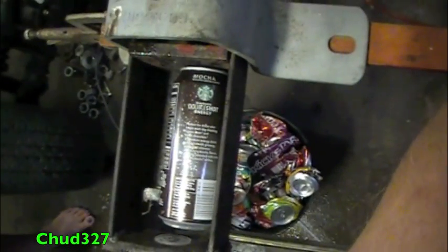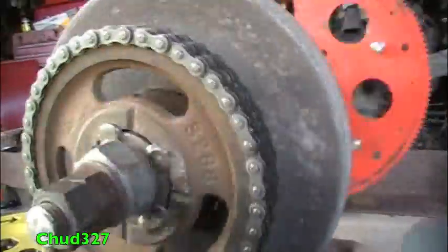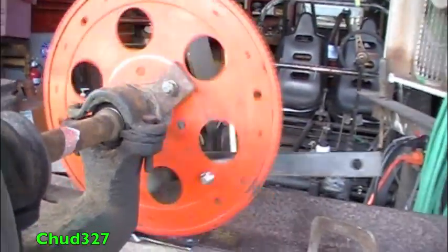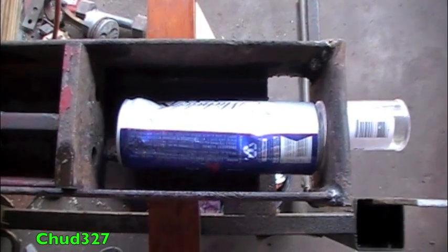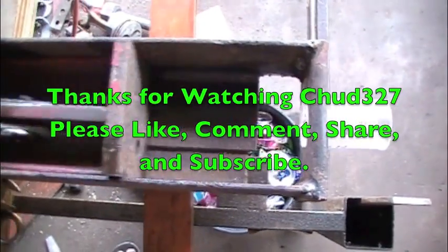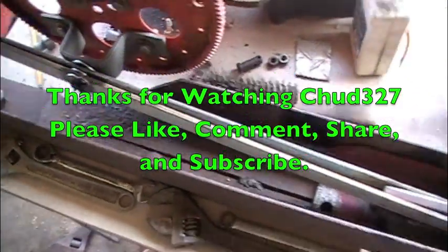That's one of those stupid Starbucks cans — here goes! Crunch it. And now for our last can. Found this little beer can down the road — let's crush it. The problem is I've got this crusher and I've got no cans. That's like getting a new car with no gas, or a mud truck with no mud, or an airplane with no air.